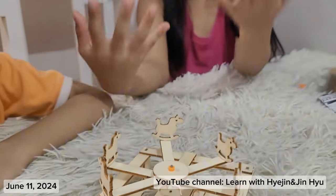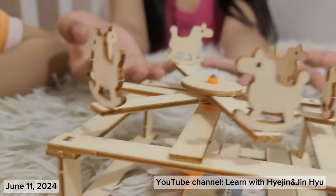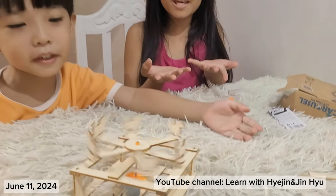This one is the final outcome of the carousel. Look, it's moving!